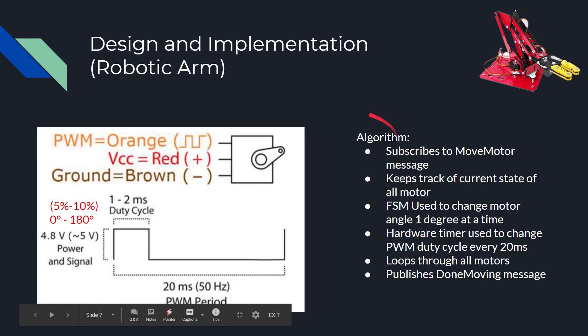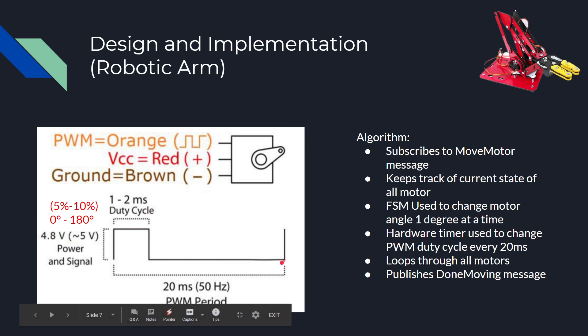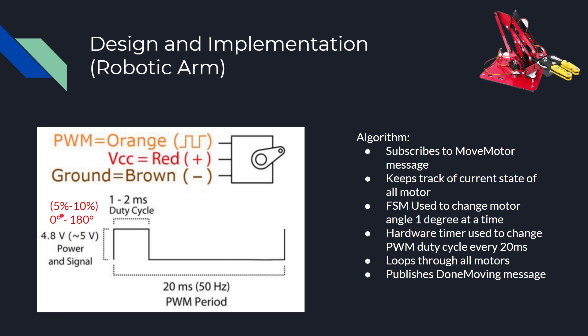To give you more about my design and implementation, each of the servo motors is controlled by a PWM signal, where it has a 20 millisecond PWM period, which translates to 50 hertz frequency. A 1 to 2 millisecond duty cycle translates to 0 degrees to 180 degrees. If this part was over here, that would be 0 degrees. If this little arm thing would be at 180 degrees, that would translate to a 2 millisecond duty cycle. It required 5 volts of power.